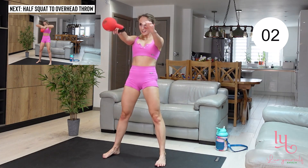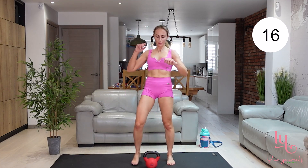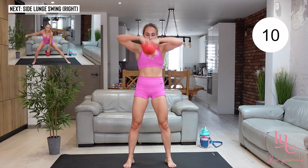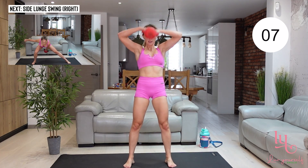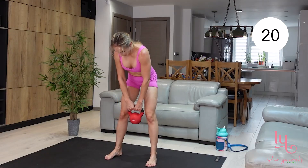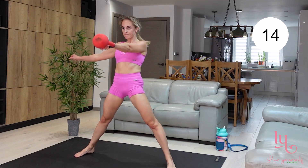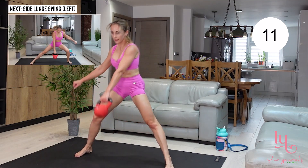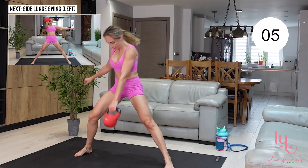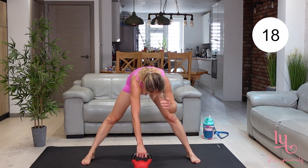We're already moving to exercise number one. Look, the time is flying so let's give it our best — keep your form at its best and keep moving at your fastest pace. We're already moving to our side lunges: go into a side lunge, grab your kettlebell with one arm, swing it. Really engage your glutes here — when you're coming up, squeeze those glutes, then go into side lunge. Back is straight, keep breathing.